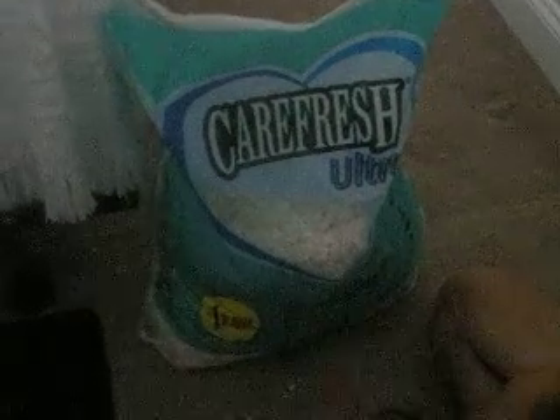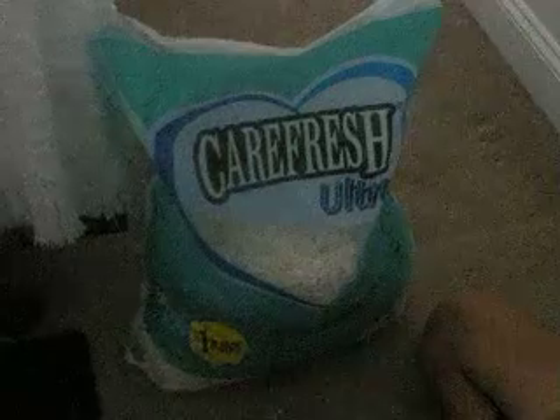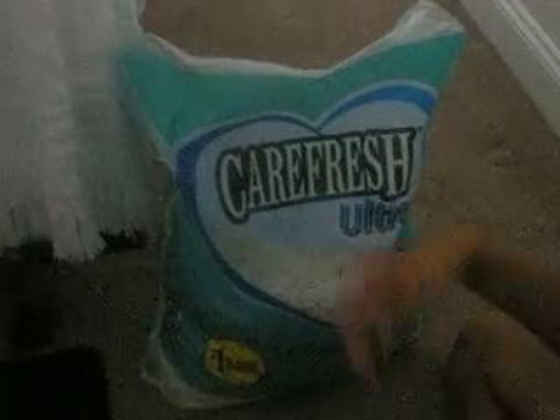Hi YouTube, this is SpiderMonkey281 talking about sugar gliders, and mine is running away from me right now. I'm just getting it under control and it's kind of hard right now. I'm going to talk to you about what I use for a sugar glider's bedding.